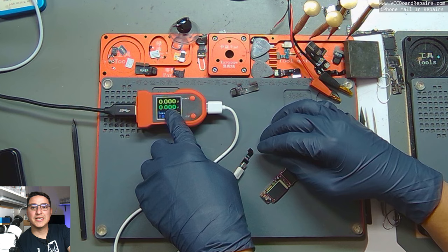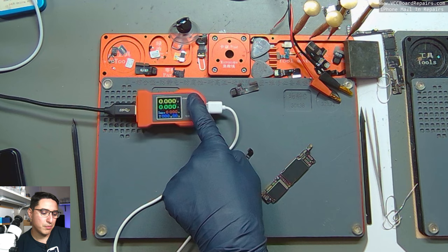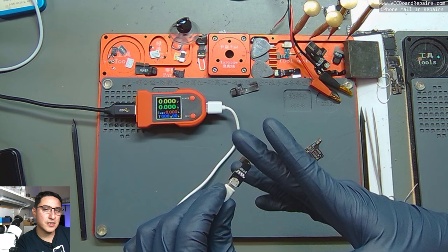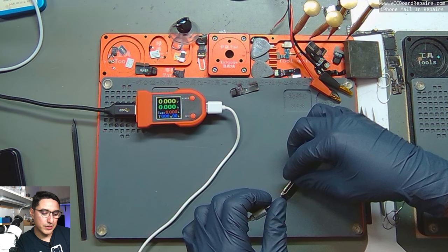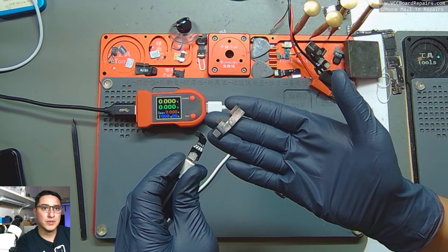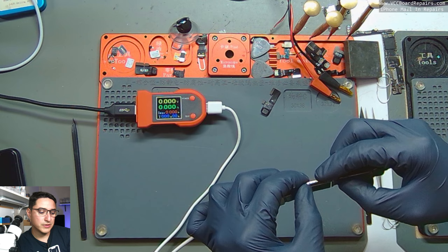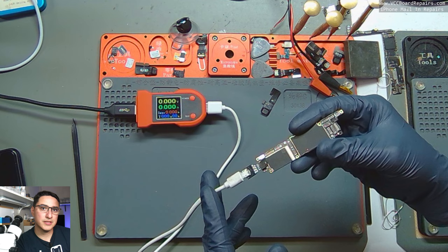I use the DT880, a mini DC power supply. It's virtually the same thing except it only outputs 4 volts and has special plugs for iPhone specifically. This is an iPhone 10 plug that I've modified — I cut off the extra piece so I could plug it into the XR. The iPhone 10 and XR use the same battery connector, so we can use this.